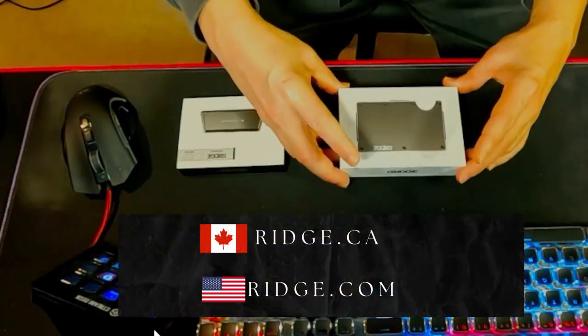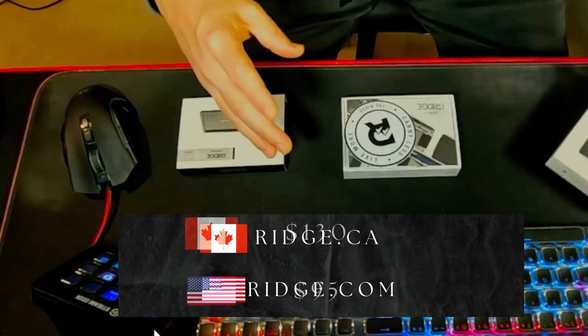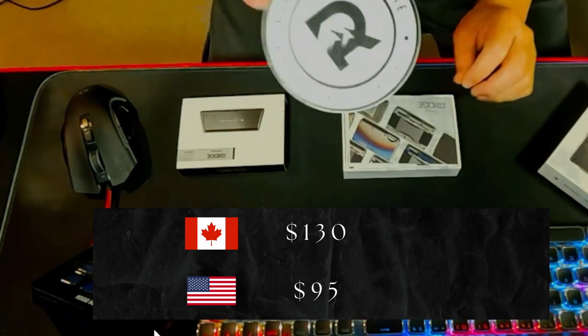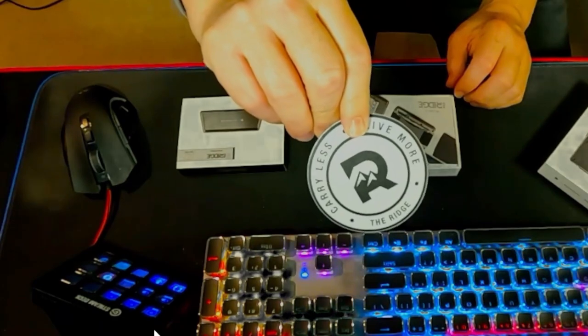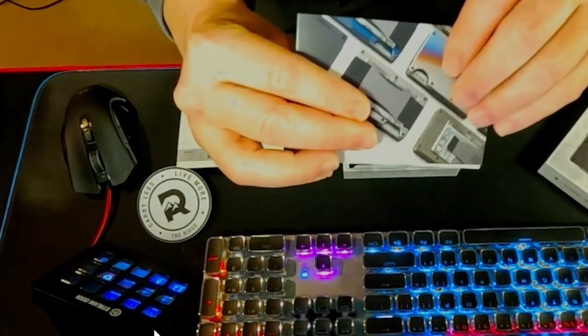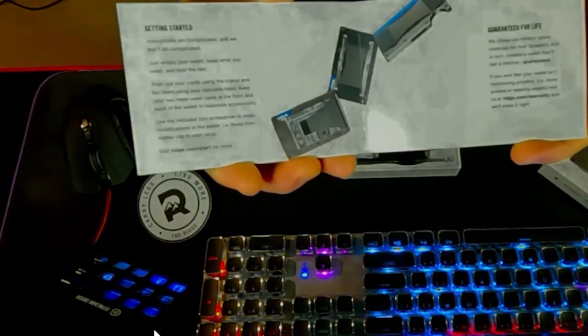The other day my new Ridge wallet came in and I want to take a second to unbox it and show you everything that it comes with. I ordered it from the website — I'll provide the link in the comments below. It was listed at $130 Canadian. They also threw in the accessory tray, which can slide in adding an area for coins or keys, for free just by providing my email address. I also found a discount code that gave me 17% off, so for the entire system including taxes and shipping it cost me about $120 Canadian — just shy of $100 American.